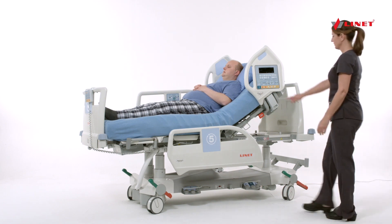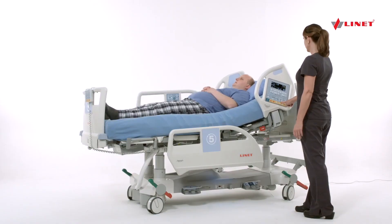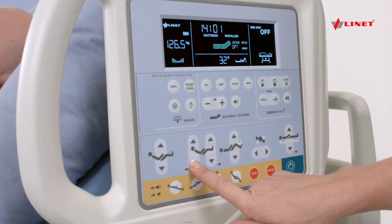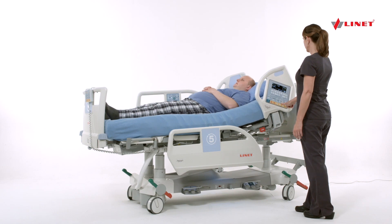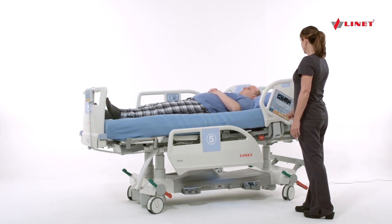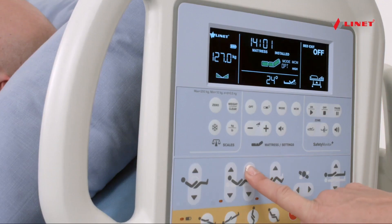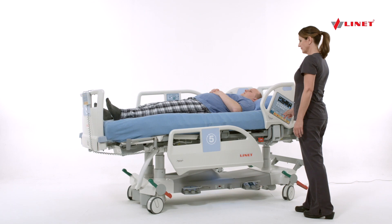To perform passive leg raise, press the green go button and lower the head of the bed to a flat position. Using the up arrow, catch the knee as high as possible.